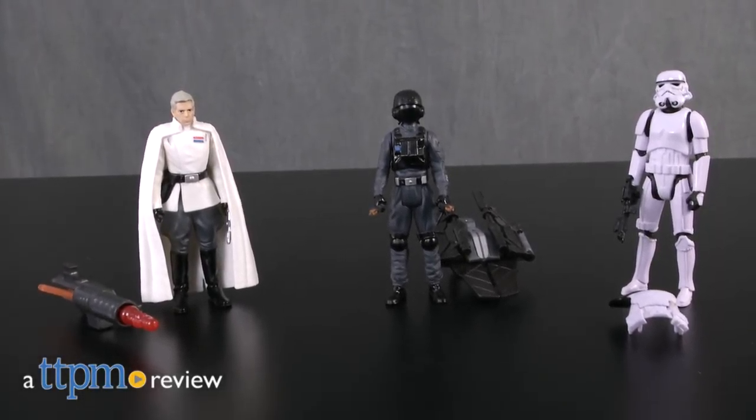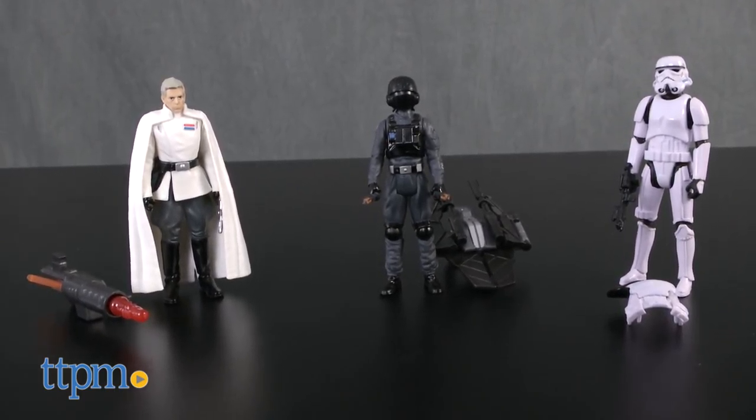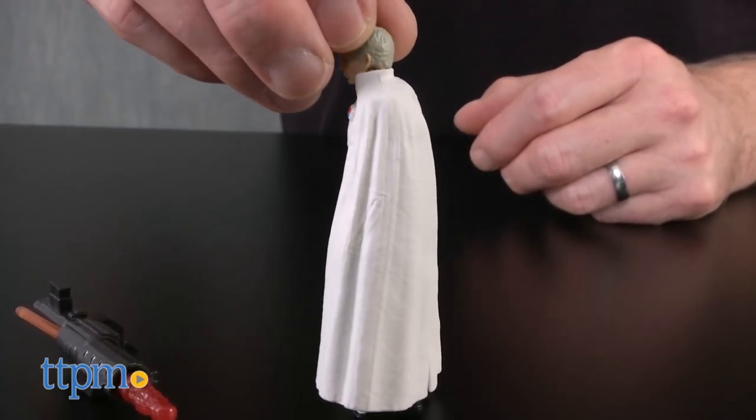The Empire and its imposing legions of oppressors are back in Rogue One. Hey guys, Jeff from TTPM here with the Star Wars Rogue One figures of Director Krennic, Imperial Ground Crew, and Imperial Stormtrooper from Hasbro. These three 3.75-inch scale action figures are based on Imperial characters from the movie Rogue One: A Star Wars Story.